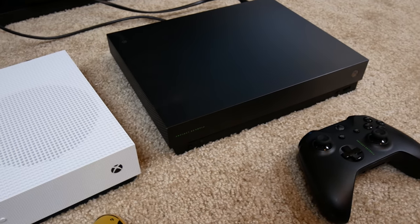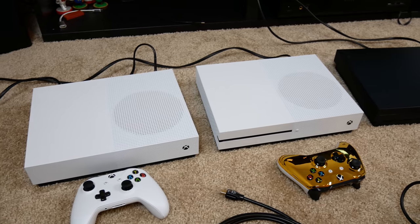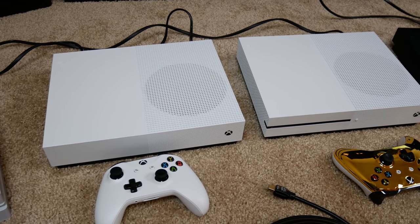I also got an Xbox One X here. I know the first thing you're probably thinking is why in the world does this dude have so many Xbox Ones — and I'm wondering the same thing as well. I really need to get rid of some of them. So let me just kind of give you a rundown of what's gonna be happening here.